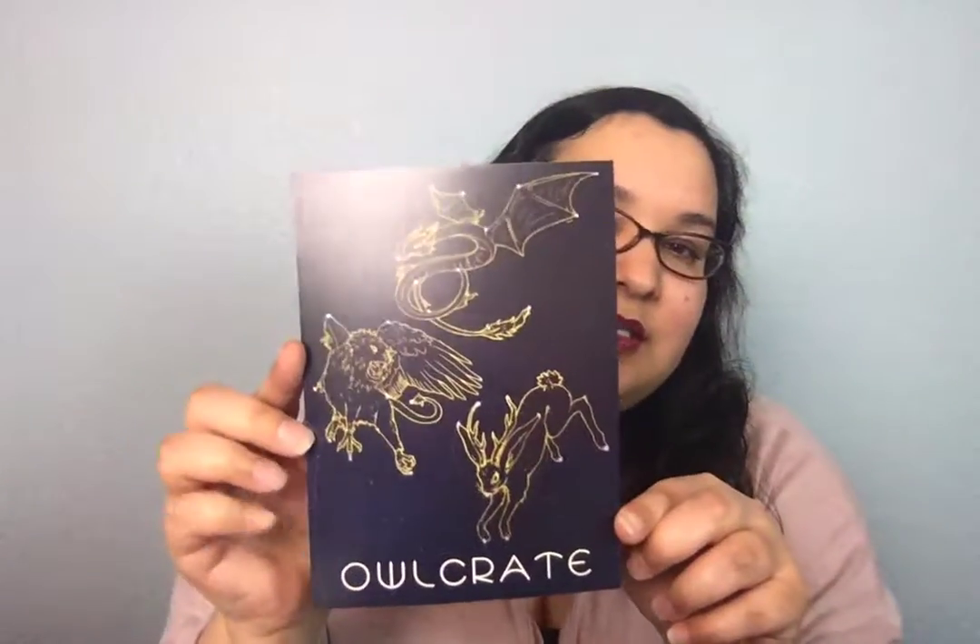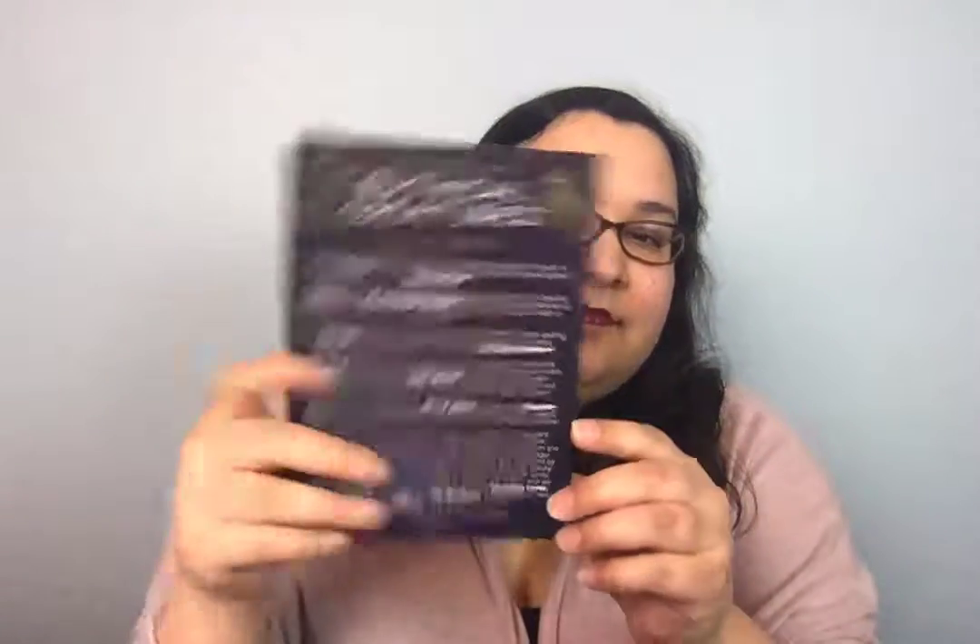Okay, what is this? This is magical — Mythical Creatures, September 2017. And this is what the card looks like. So that's really awesome.